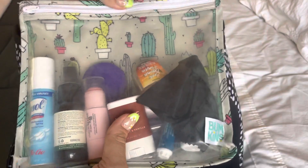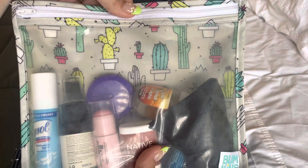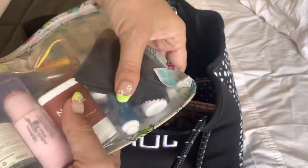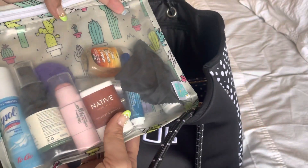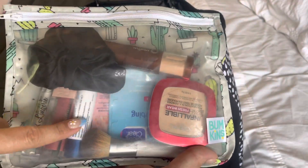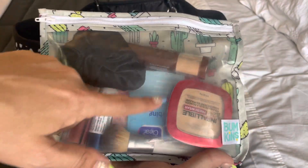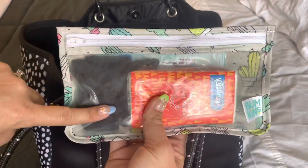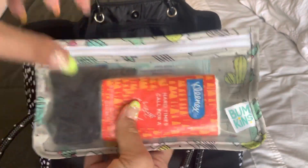First and foremost, I have my Bumpkins trio — this is in the cacti or succulent print, I can't remember the name of it, but I just have my everyday stuff that you guys have seen a gazillion times before. And then in this one I have more personal items like my makeup and lip glosses, hair ties, those kinds of things. And then in this one I just have a face mask in case I need it, some wet ones in the back, and Kleenex.